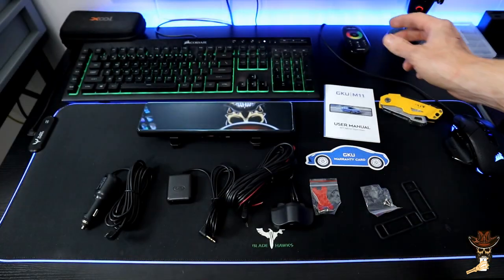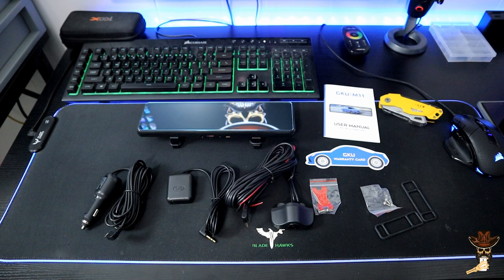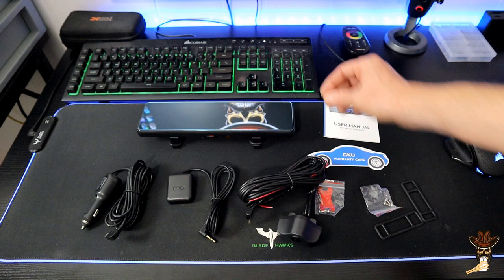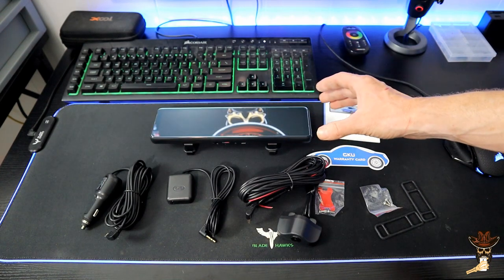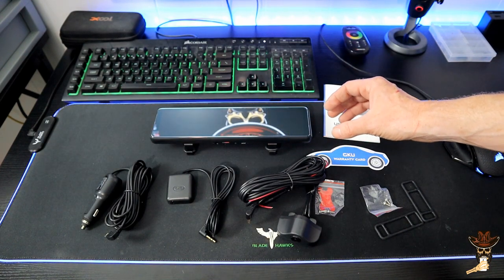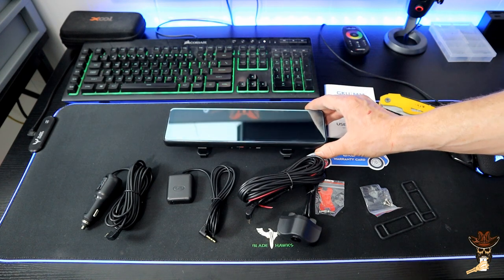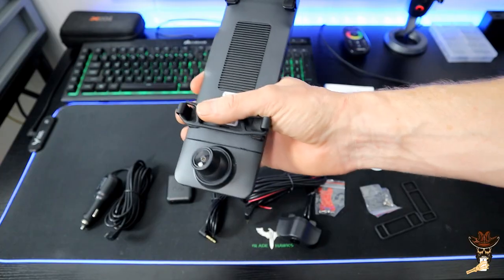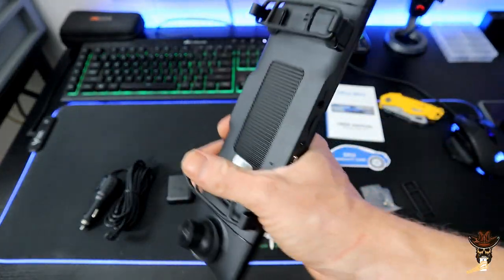You also get the GKU warranty card and the user manual, which is always handy. This features 24-hour parking guard with vibration and motion sensing — you'll need an optional hardwire kit so you always have power on it. It also features a G-sensor for auto-saving during an accident, manual save modes, and loop recording. Pretty awesome — we'll get it put in the car and check out that 4K and 1080p footage.